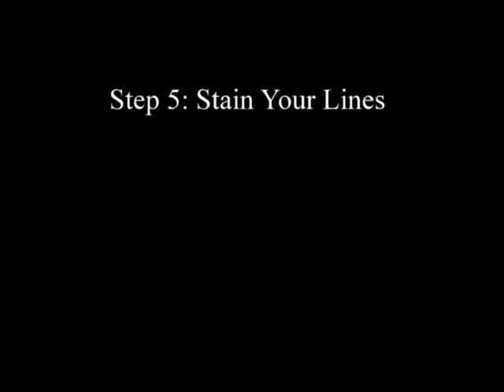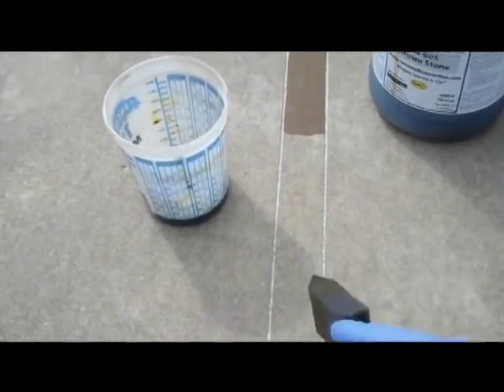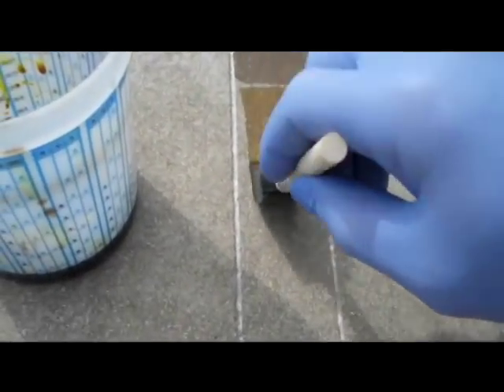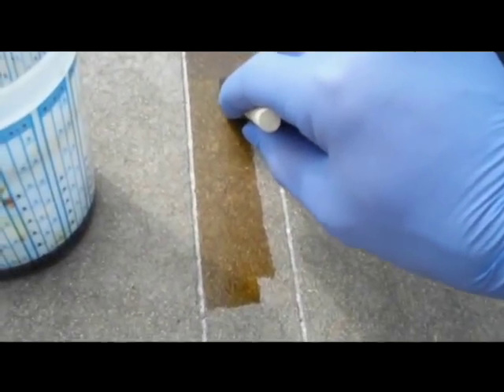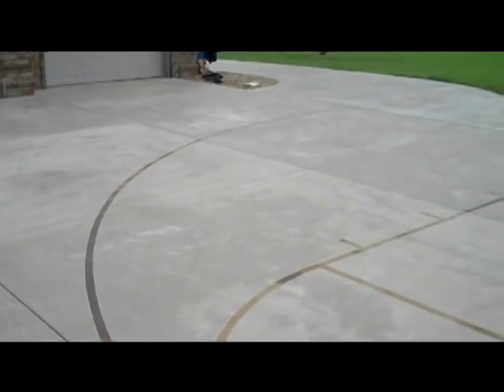Step 5. Stain your lines. After washing off the surface and allowing the court to dry, it's time to stain. Using reactive acid chemical stain from Concrete Resurrection and a two-inch foam brush, stain the lines you've just cut making them pronounced. Once the stain has reacted, neutralize the stain, wash off the concrete, and your regulation basketball court is complete. Optionally, you may seal the lines you've just stained.